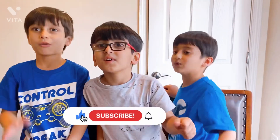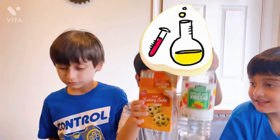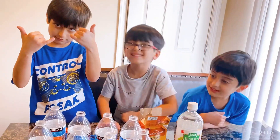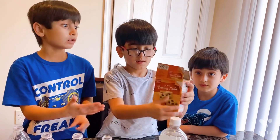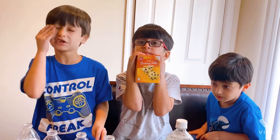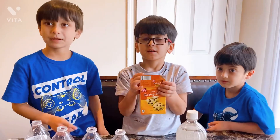Three, two, one, go! Hey guys, do you know what experiment we're making? Let's get started! For this experiment we need baking soda, vinegar, water bottles, and these balloons. You have to get a grown-up to help you, because it is very dangerous. Vinegar can sometimes go in your eyes and make them itchy, so be careful!